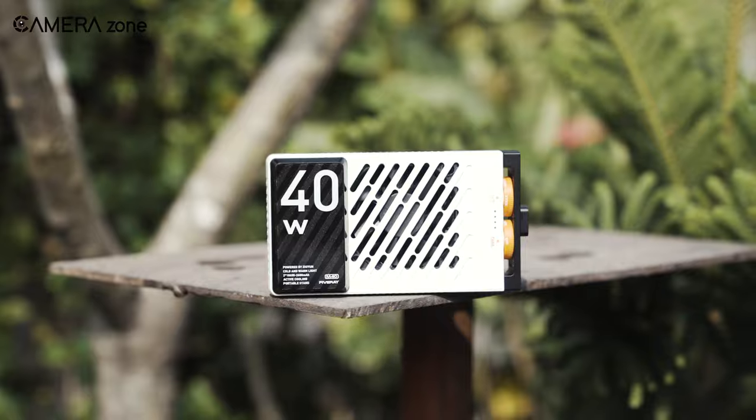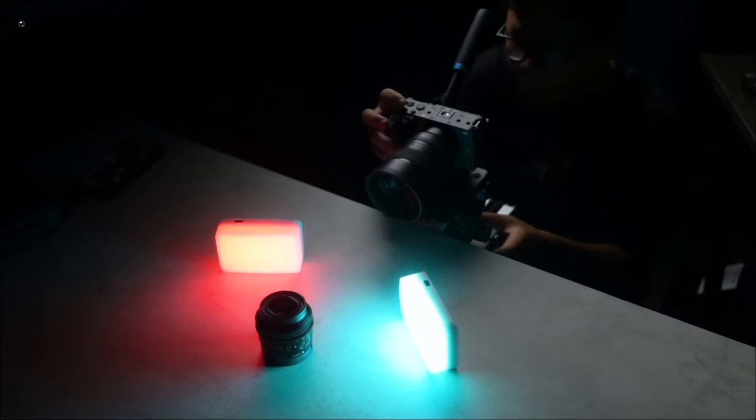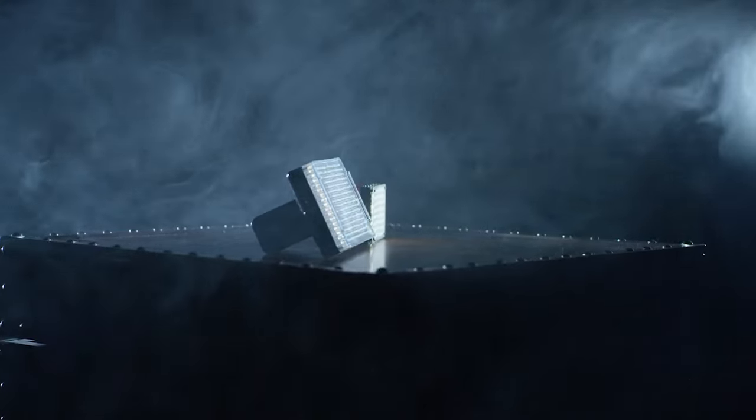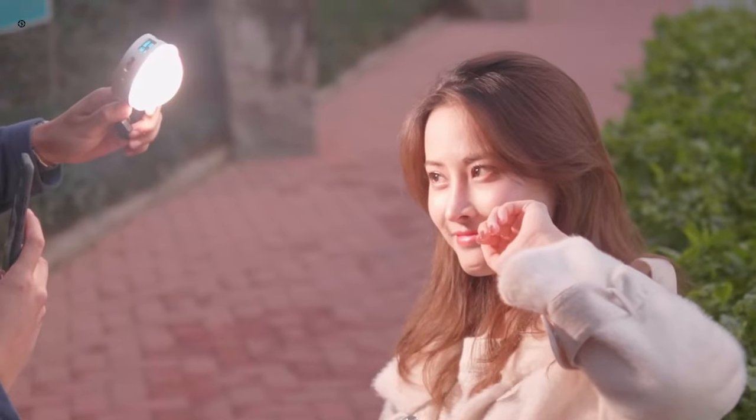So these are our 5 best portable pocket lights that can elevate your video production to the next level. Which one's your favorite? Share your thoughts in the comments section below.